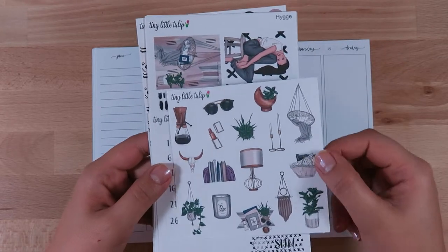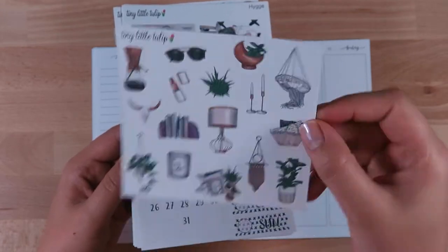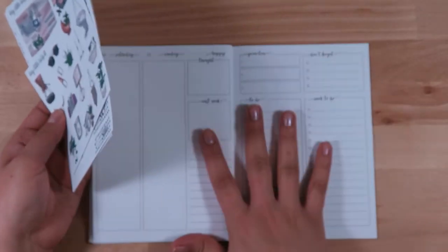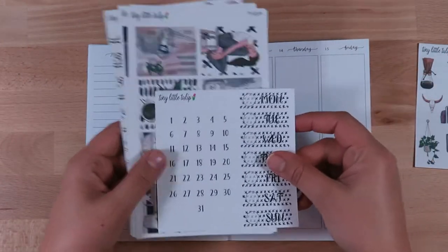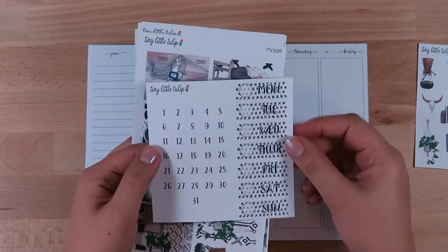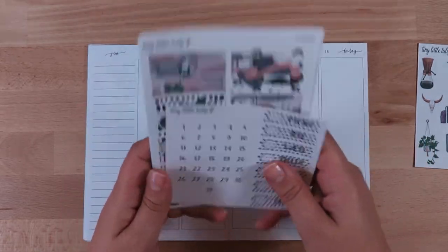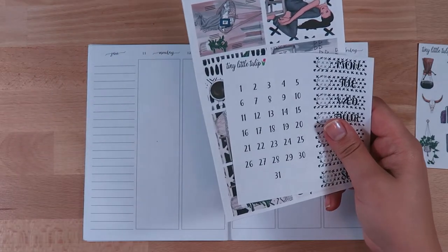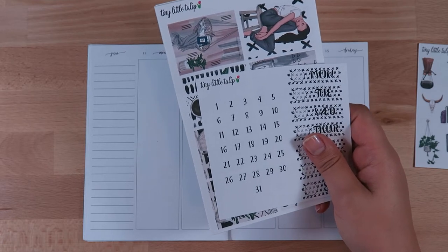Here is the deco sheet — I think this is gorgeous. I'm definitely going to use most of these deco pieces on these pages right here. I don't know if I want to use the date covers this week, but I do love the numbers because I use them in my Happy Planner fitness planner where I track food and things like that, so I definitely save those.